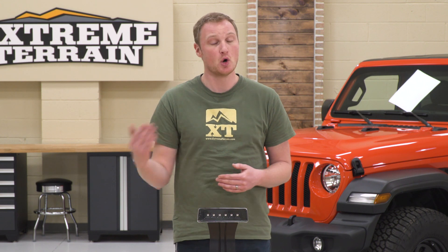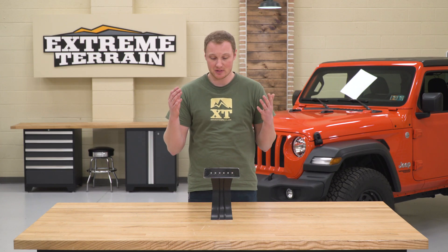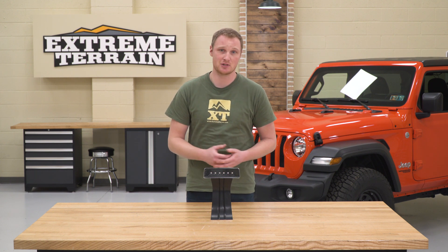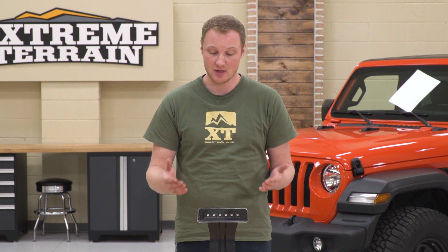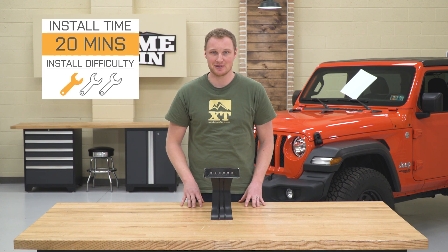You can use this as a standalone mod or along with other LEDs on the back of your Jeep. Regardless of how you use it, this is going to be a very simple installation and also a very inexpensive addition to your Wrangler. This comes in around $20, which is a very fair price for an LED part like this one. One out of three wrenches — let me show you how to get it installed.